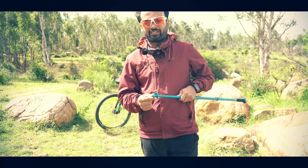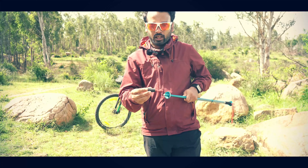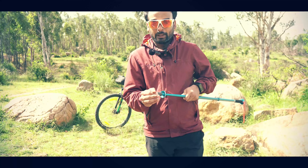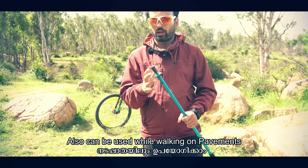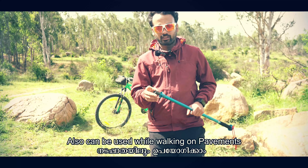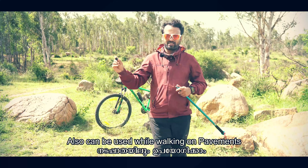You have to remove this cap to expose the carbide tip, which is very good. You can use it while trekking. This tip cover is just to protect people when you keep the pole in your bag — for safety. While you are trekking, just remove this cap and keep it aside.